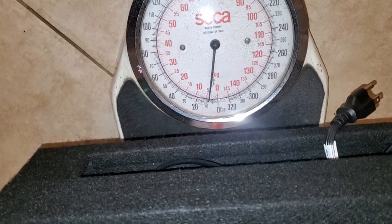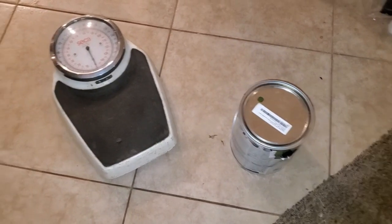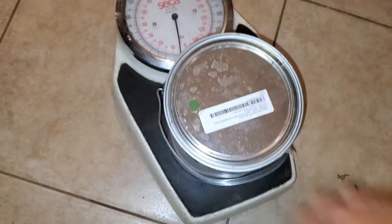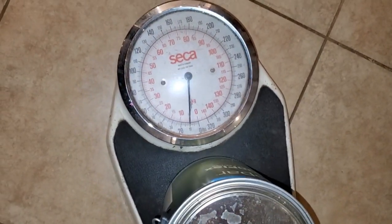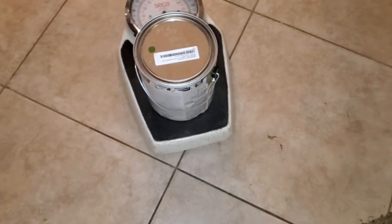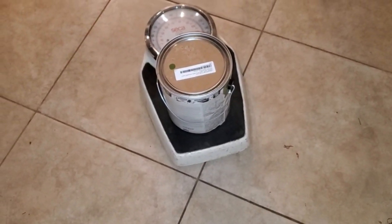Nine pounds. We're gonna put a can of paint on the scale and it comes up to ten pounds, so the system is just about the same weight as a can of paint.